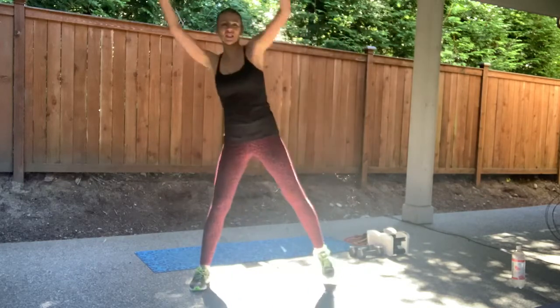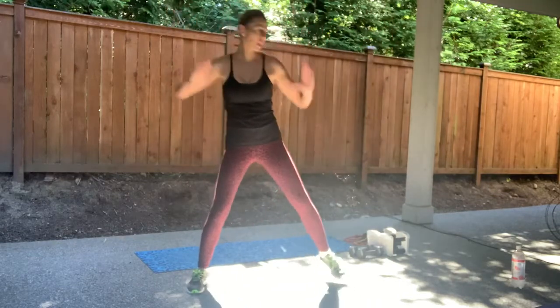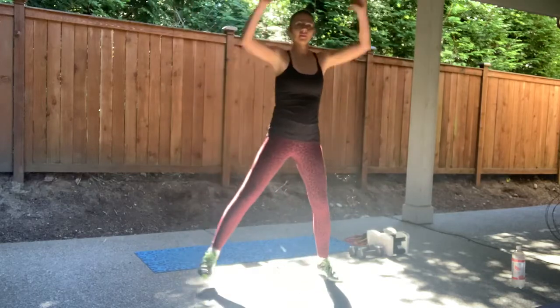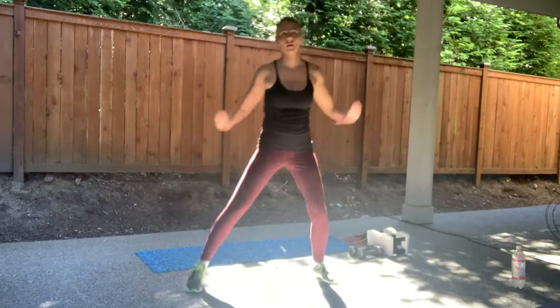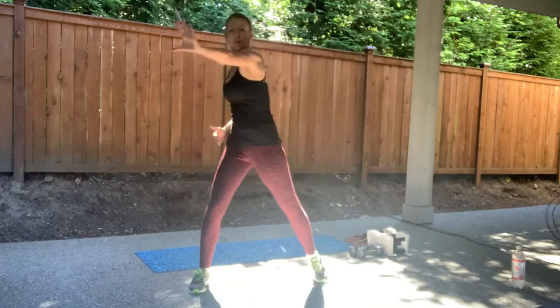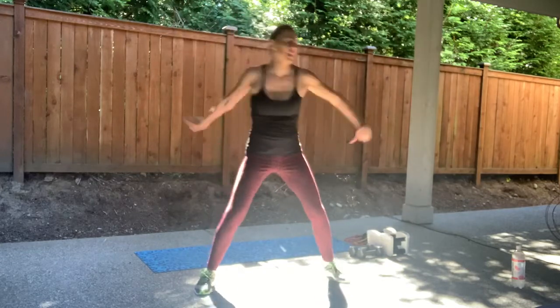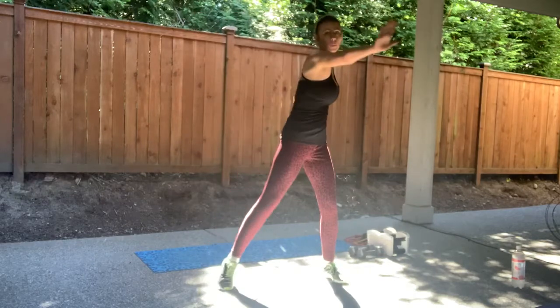Both arms up, reach it up. Do it slightly in front of your field of vision, abs in. Eight more. Six. Four. Reach it across. Wake up those shoulders. Great job guys, keep going. Eight more. Engage the core — so five in the warm up. Four more.